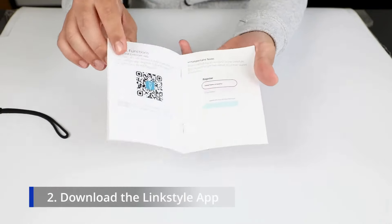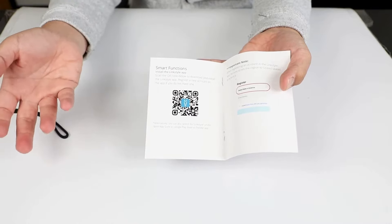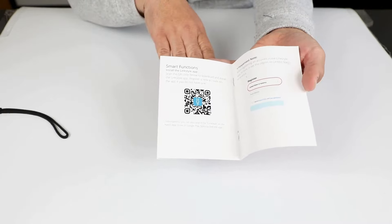In the manual, you'll want to find the QR code. When you scan the QR code, this will take you to the LinkStyle app, so you'll be able to download it and get your lockbox added to the app.